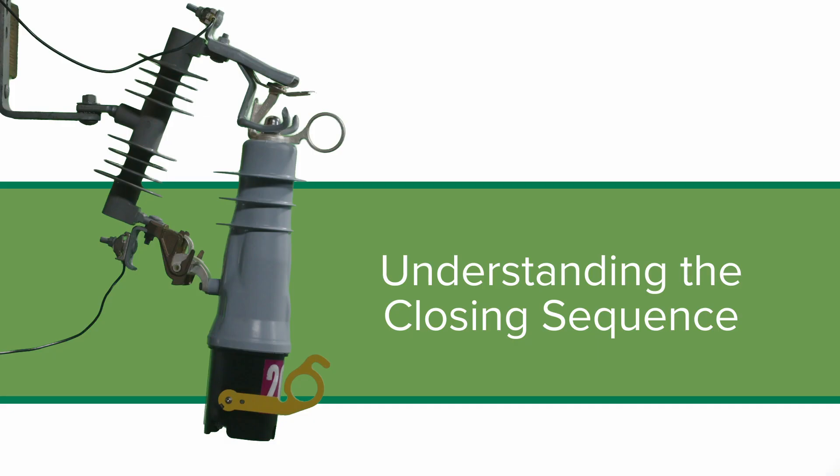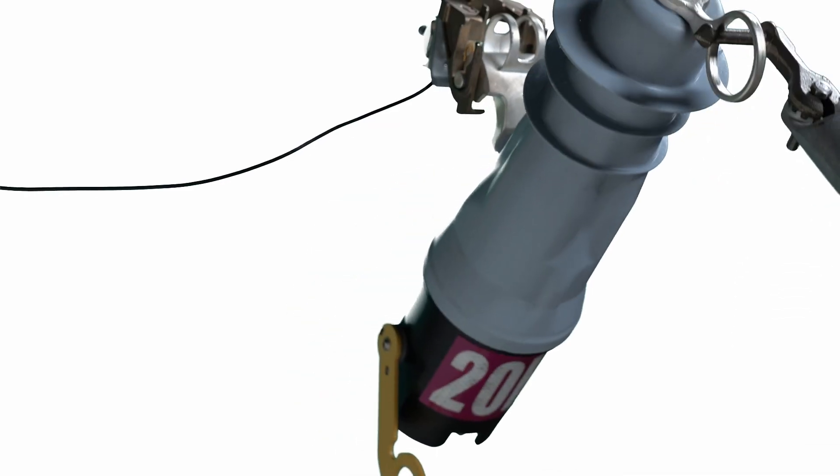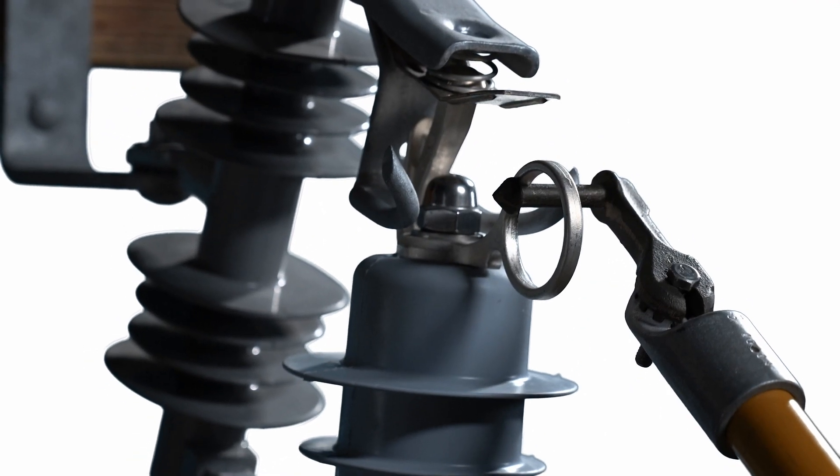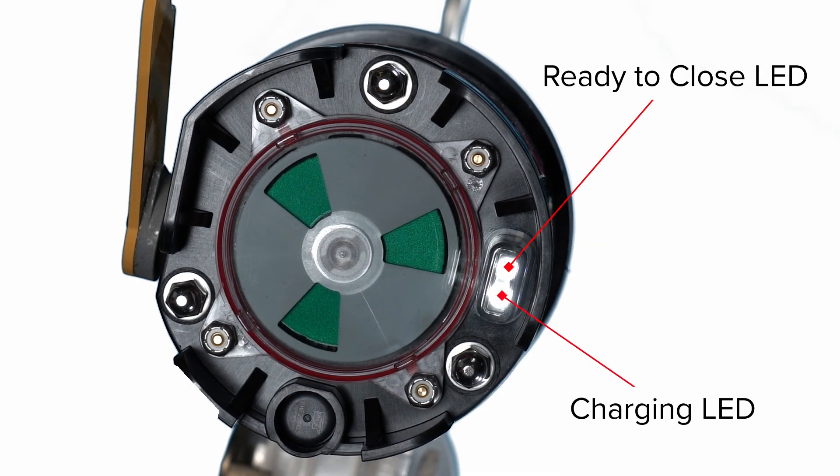Understanding the Closing Sequence: the VacuFuse 2 self-resetting interrupter is shipped from the factory with the vacuum interrupter in the open position. After closing the VacuFuse 2 self-resetting interrupter into the cutout mounting, the charging LED will blink at a one-second interval as long as there is sufficient voltage present at the cutout mounting and the vacuum interrupter is open. The Ready to Close LED will steadily illuminate when the VacuFuse 2 self-resetting interrupter has harvested enough energy to close the vacuum interrupter and when the manual operating lever is in the down position. The VacuFuse 2 self-resetting interrupter requires 45 plus or minus 10 seconds to harvest enough energy to close the vacuum interrupter.